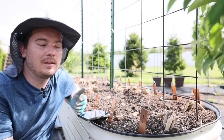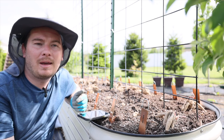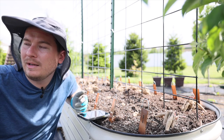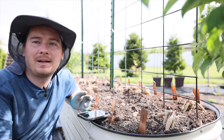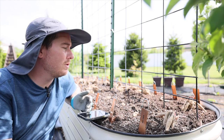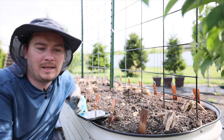Last year I tried to grow dahlias and I didn't have the best experience. Here at my house we have very heavy clay soil, and I planted a bunch of dahlias around our new paver patio and they actually rotted from too much water and insufficient drainage. So this year I decided I still wanted to give dahlias a try in a raised bed.